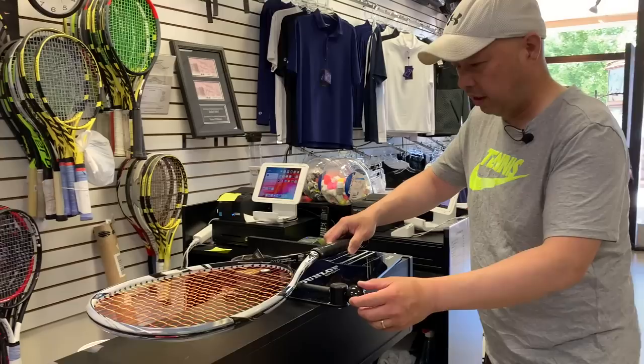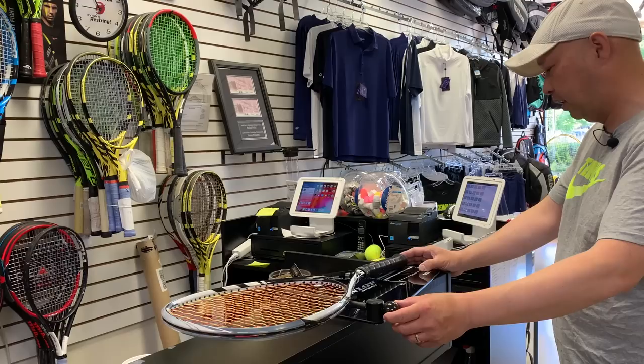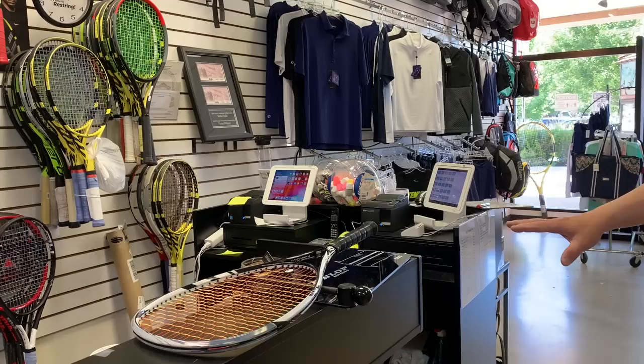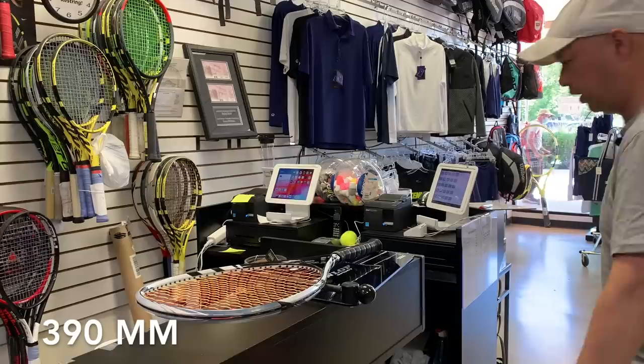Let's analyze this racket, see what was good about it, and talk about what happened to it. We're going to balance it first on my balance board. The balance reads at 39, so 390mm.